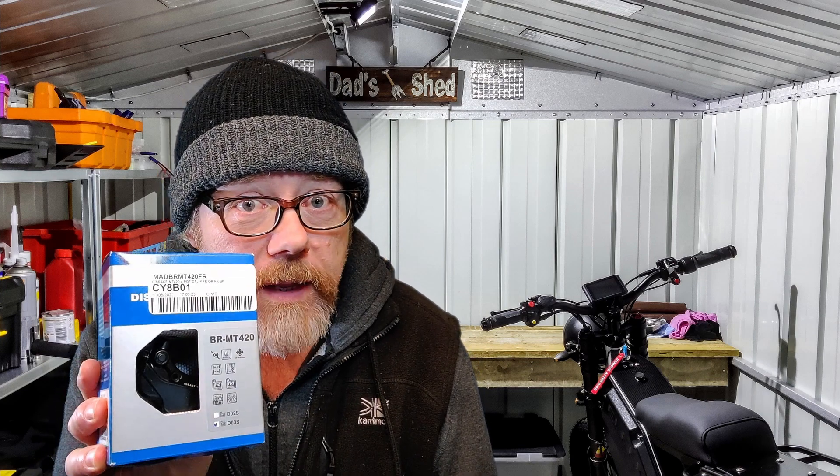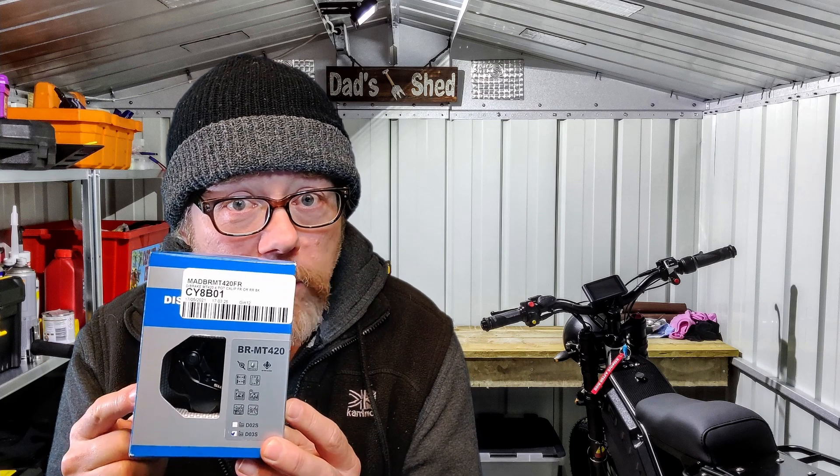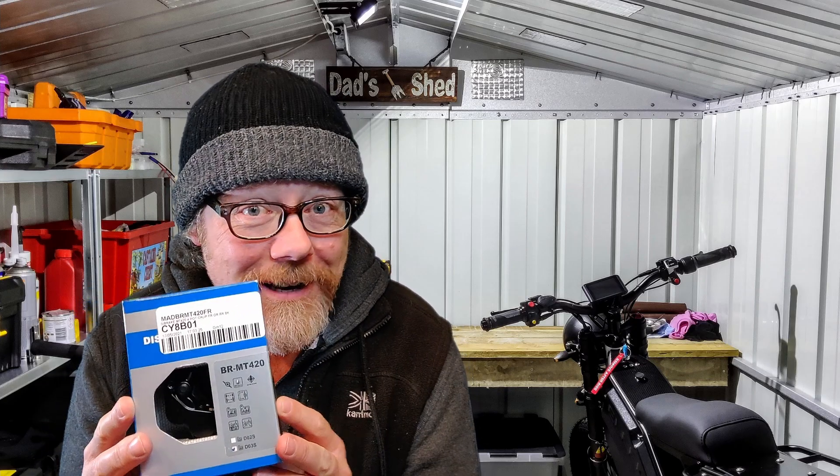In this video I'm taking off the dual caliper front brakes, and I'm going to a single front brake with this. I don't know what you can see, but this is a four-piston single caliper. I know people in the comments section are probably going to say you shouldn't have bought this or should have bought that. This is the one I bought, so it's tough luck. I bought it now. Anyway, let's get on with the video.